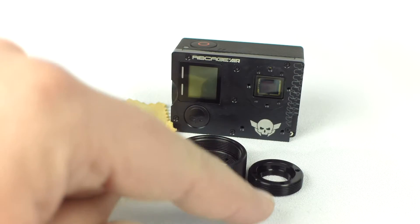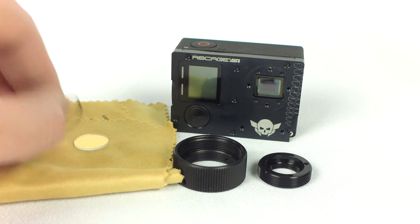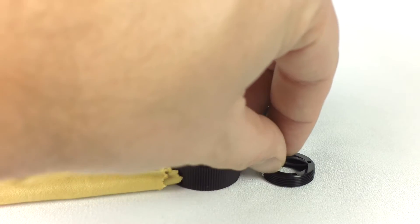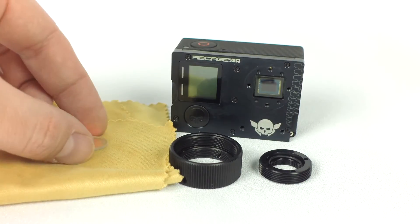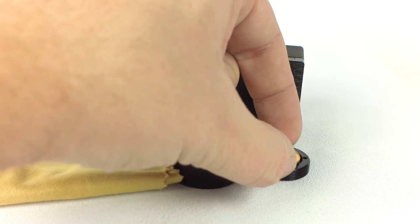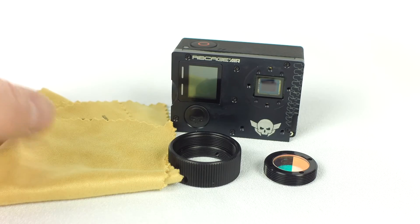Turn the ring over to reveal the filter socket on the back. Add the rubber o-ring first and then the IR cut filter. Make sure to handle the filter by the edges to keep it clean. If you plan on shooting infrared videos, you can leave the filter out. A spare filter can also be found in the accessory pouch.